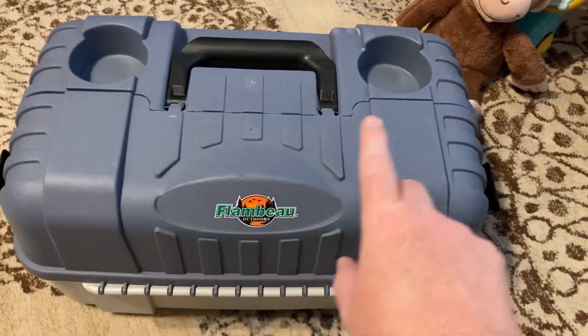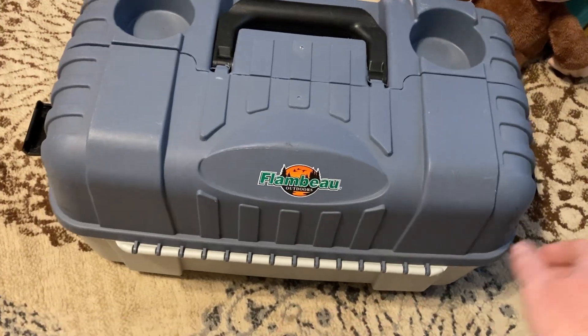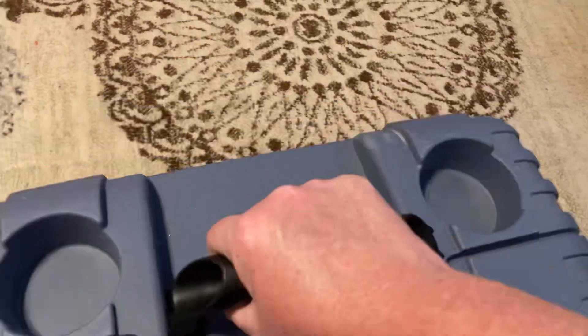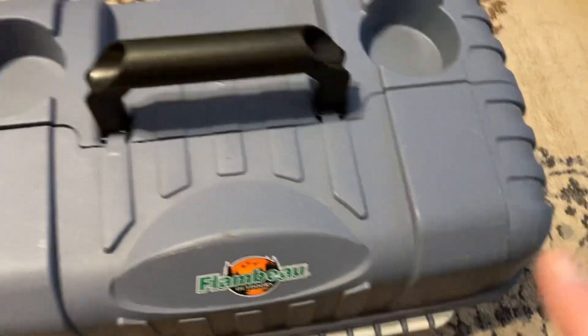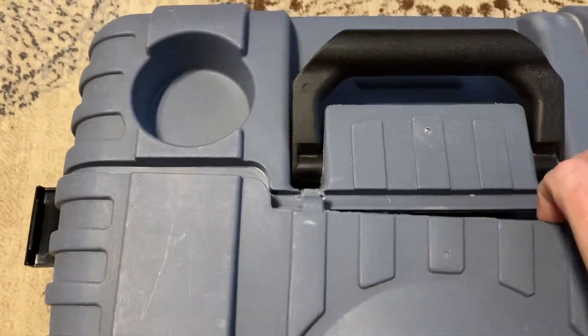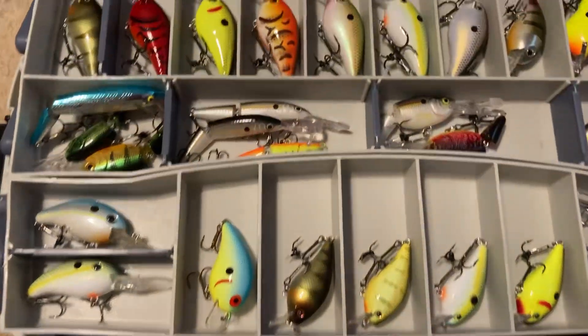It has two beverage holders up here, a handle, and two locks on the side. Let me show you what this looks like. It's unlocked right now, and you can pick it up and it doesn't spill out. Here we go.